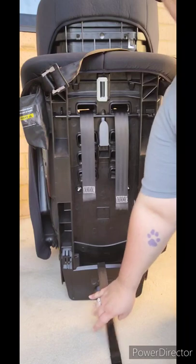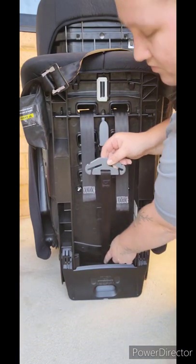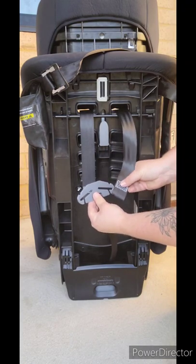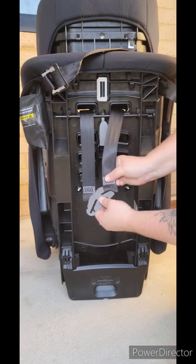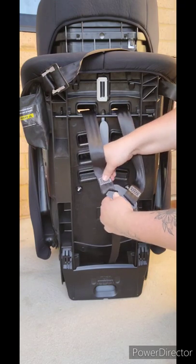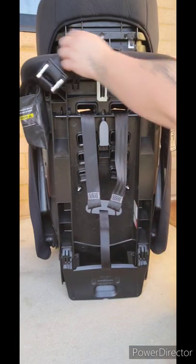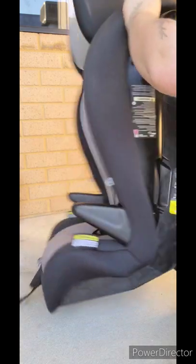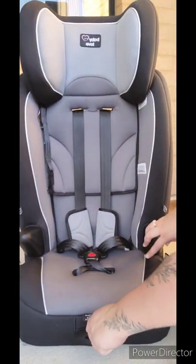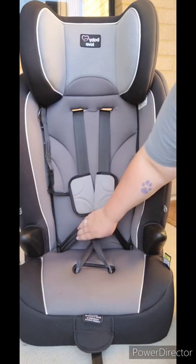Bring the splitter plate back up, ensuring that this part of the strap is not twisted. Put the harness back on the splitter plate and ensure that it all looks smooth. Turn the seat back around, tighten the harness back up again, and just ensure that there have been no sneaky twists on the front either.